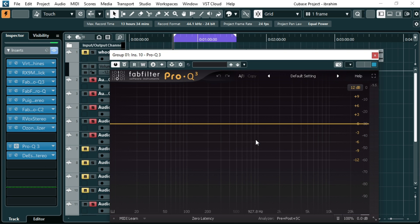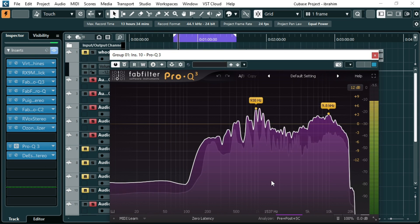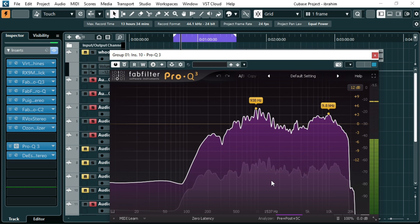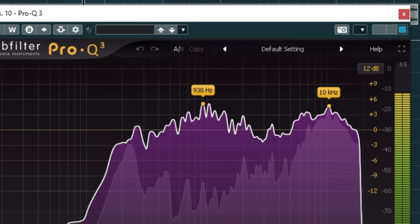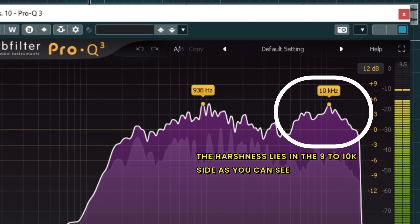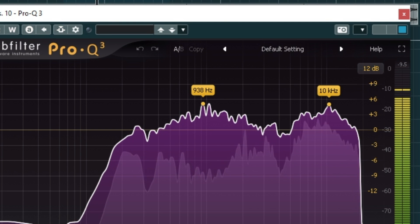Let me play the vocals so you can listen and we can see through the analyzer where the harshness lies. I'm now playing the vocal track through the analyzer to identify the problem frequency regions.